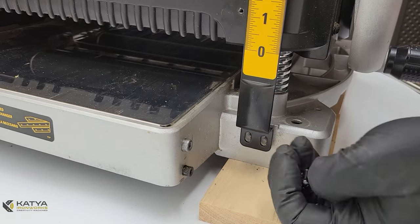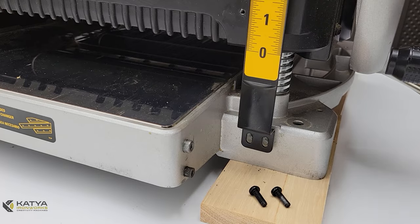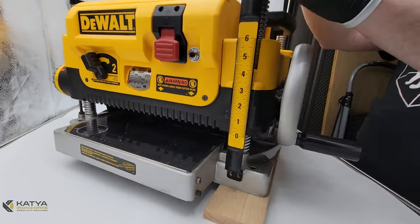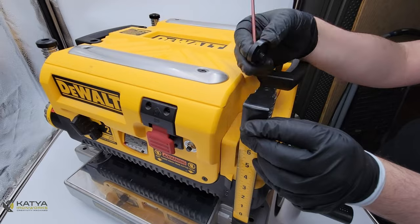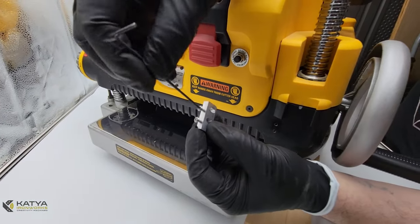The next step is to remove the ruler. First, take out these black screws here — again, be gentle with them because they are soft and easily stripped. Remove the top cap; you want to keep that top cap, don't throw it away. Then discard the ruler.